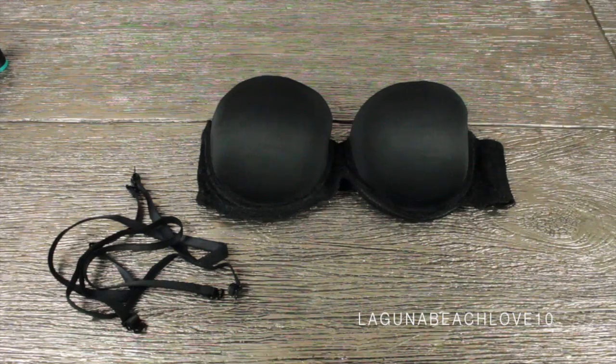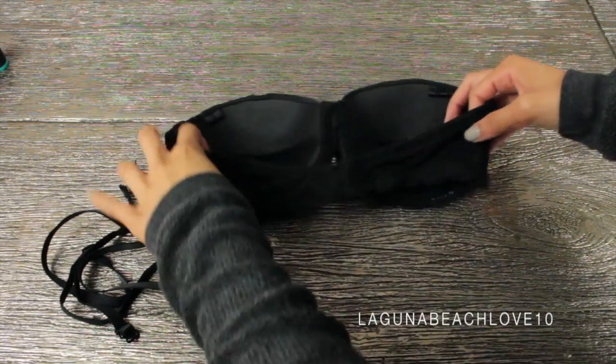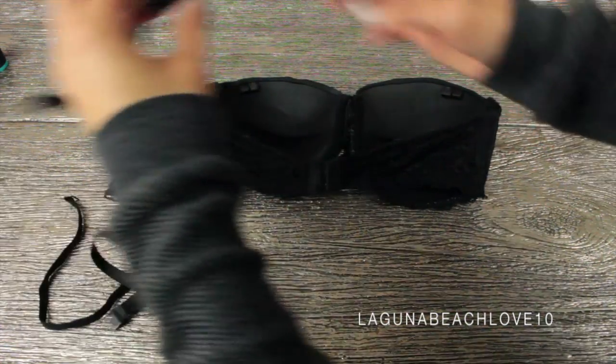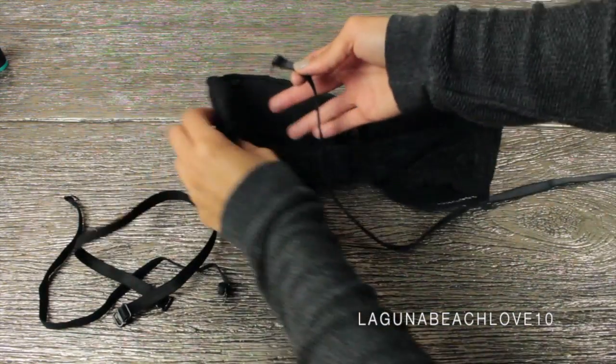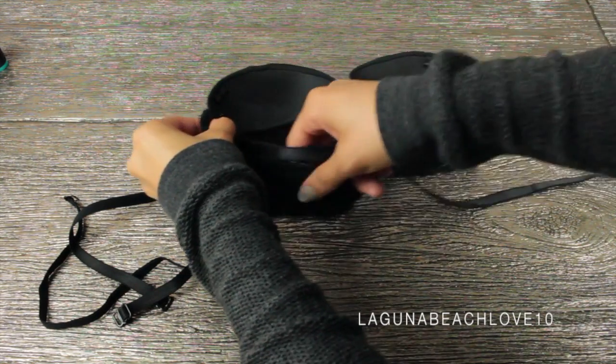The bra straps are a little bit more sturdy. I'm using bra straps because they were more sturdy than the elastic that I purchased, so if you are using elastic, make sure you get really sturdy elastic.